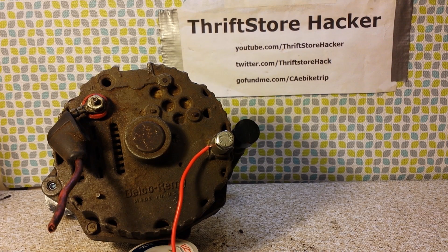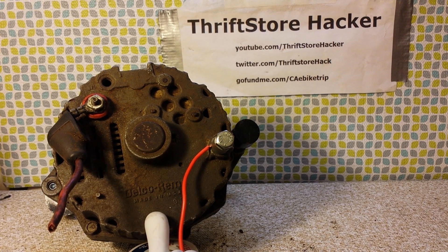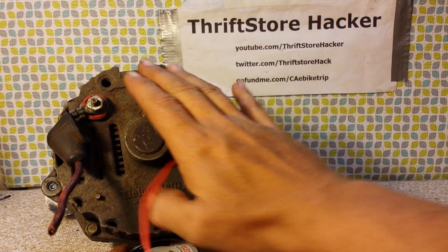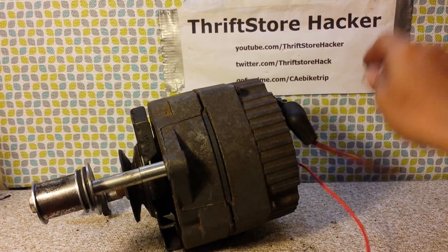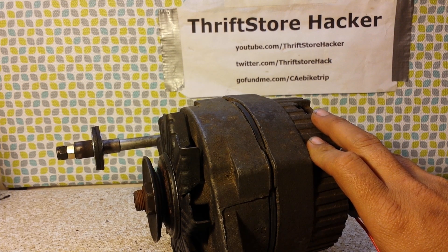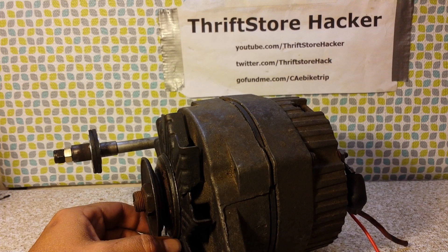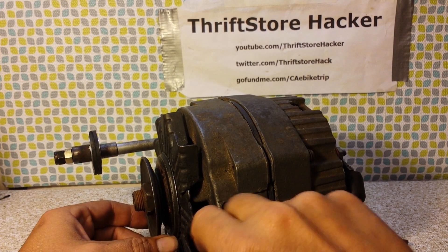Hey everybody, Thrift Store Hacker back again, and it's Workbench Wednesday. Today I picked up a Delco Remy 3-wire alternator that I got out of my buddy's garage. We're fairly certain that it worked when pulled, but the main reason I got it is because it has the older V-belt drive on the front, which I can just wrap the belt from the lawnmower that goes up to the self-propelled part up to this and get it running.